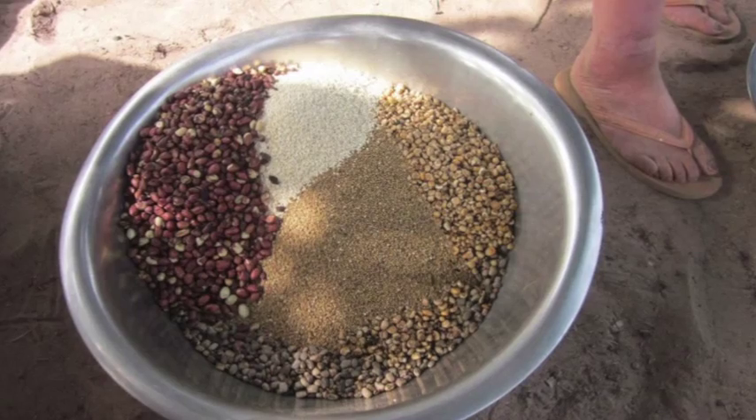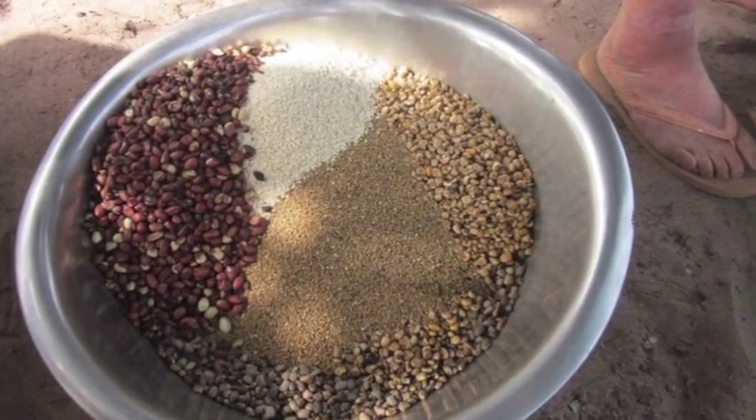Roasting and milling ceramine flour takes about an hour and costs three times less than similar products available in pharmacies, such as imported instant cereals.